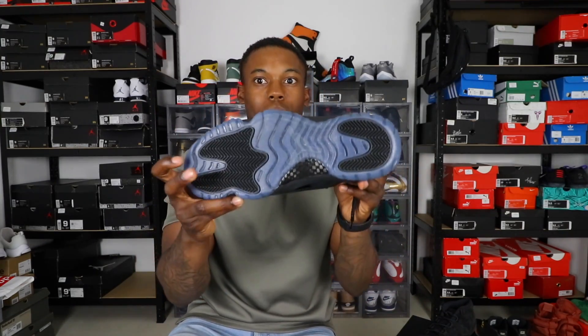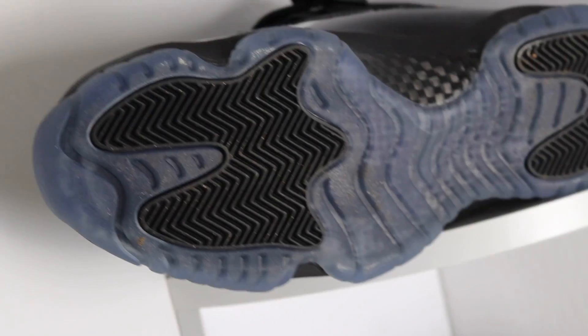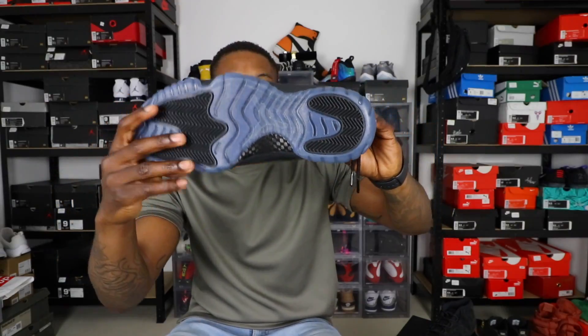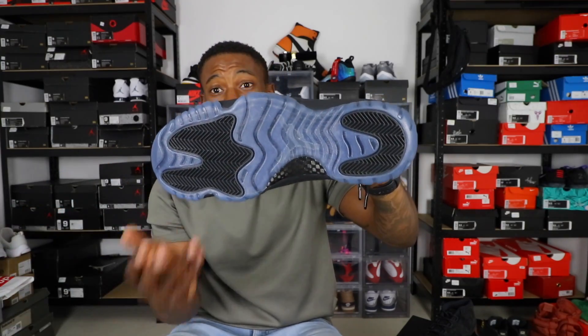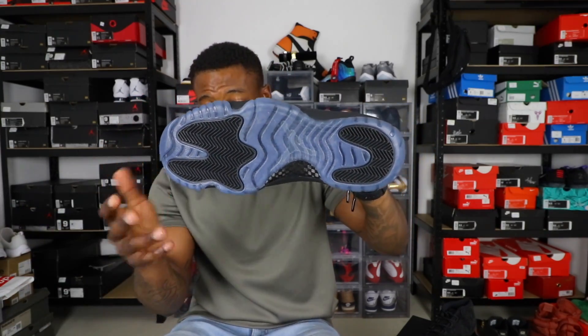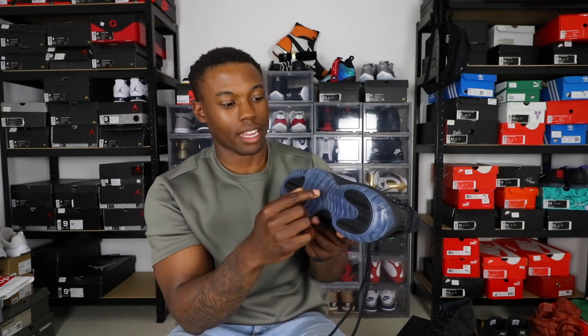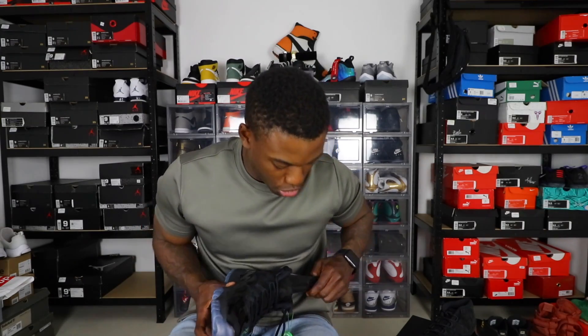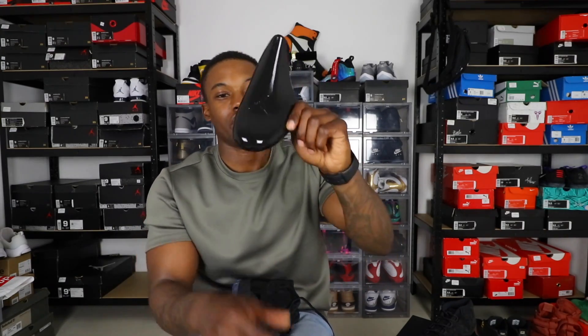This shoe reminded me so much of the Gammas, and I'm glad they hit us with that blue outsole. It's not icy like some of the 11s releasing lately, but they hit us with a nice gamma-blue outsole. I really like that. Also you got the carbon fiber plate right here — very nice, very sturdy — and you got the Jumpman in the middle of the outsole with the black pods.